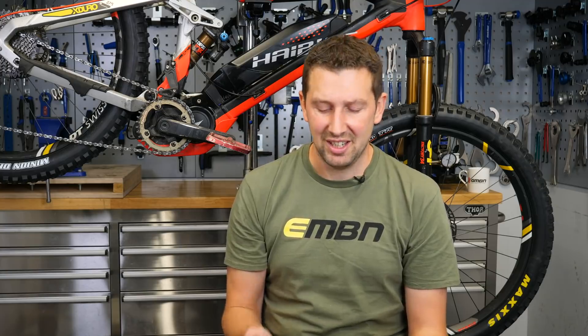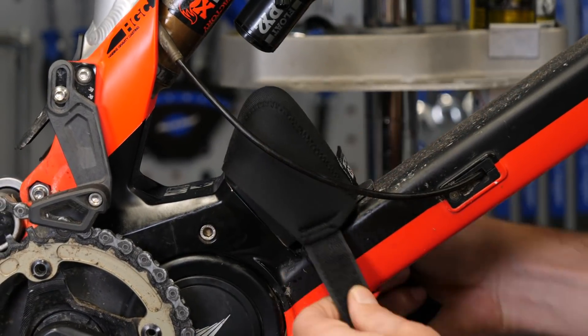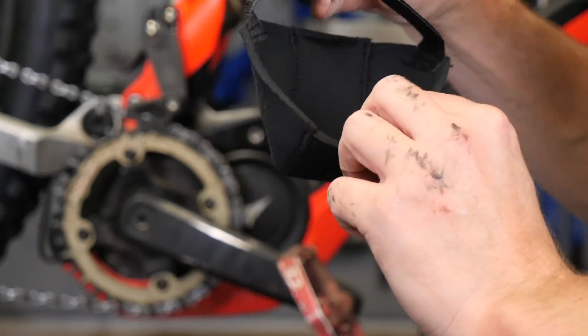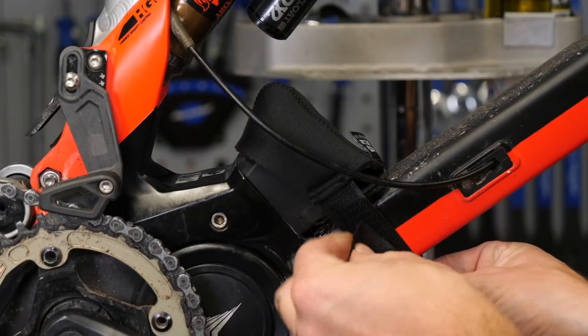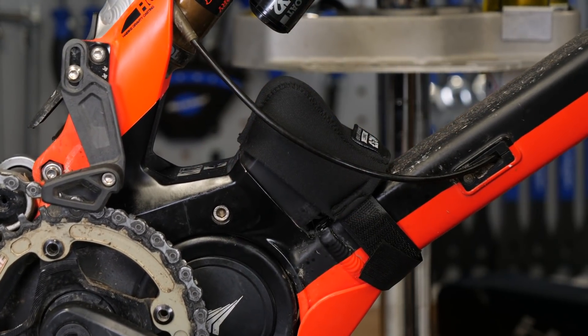A lot of manufacturers recommend removing that battery when transporting your bike. Obviously by removing that battery, you're gonna leave the connections open to water, dust and grime — especially if it's on the back of your car or up on the roof. It's gonna get water in it. So buying one of these little pin cover protectors is a pretty good idea. It just stops all those elements getting in there. You'll whip it off when you get to the trails, plug your battery in, and you're all set.